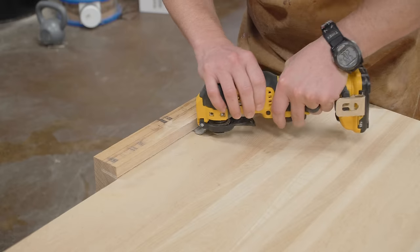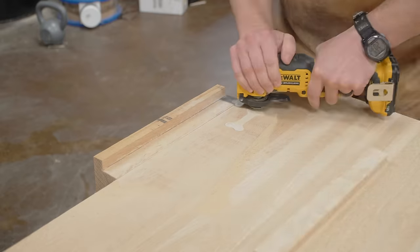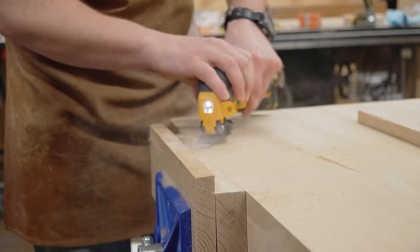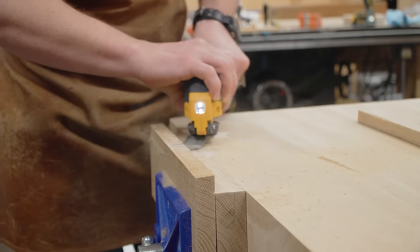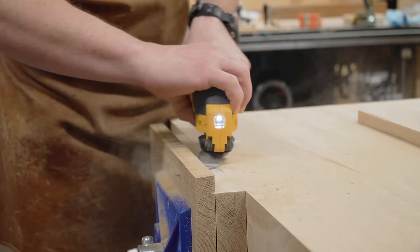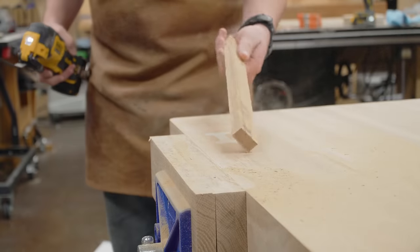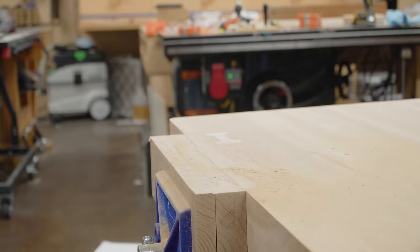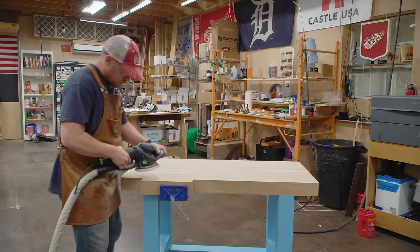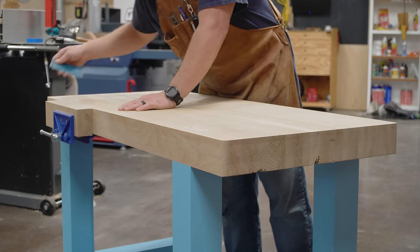A flush trim handsaw would be the first saw of choice, but I didn't want to scratch up the top since I'd already sanded it. So I decided to try one of these oscillating tools, and it worked way better and faster than I thought it would. The resulting surface was a lot cleaner and flatter than I expected. I've never used an oscillating tool for a bulk cut like this — I'd only ever use it for a little quick cut here and there. Pleasantly surprised. The surface was probably better than what I would have achieved with a handheld saw. A few passes with the sander and we're good.